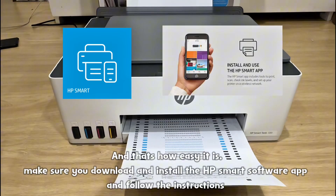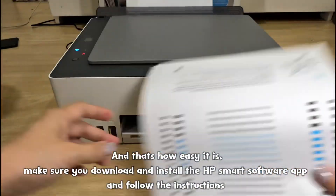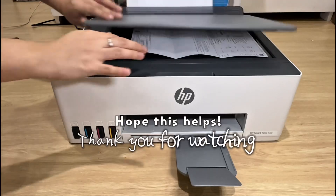Make sure you download and install the HP Smart Software app and follow the instructions. Hope this helps. Thank you for watching.